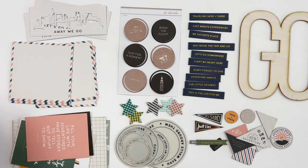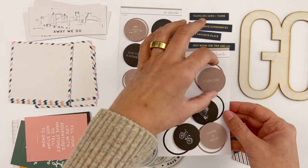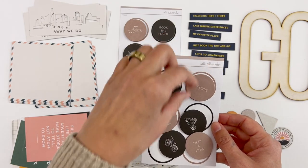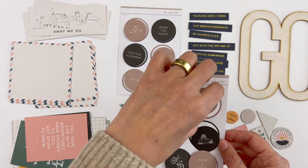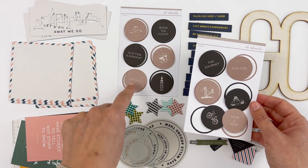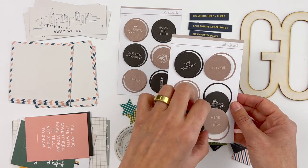We've got two sets of sticker sheets. I've already taken these off the back because I was using them for one of the kit photos and just put foam adhesive on the back of them. They're a fun mix of black and then another color with icons or words on them: 'Book the Flight,' 'Just for a Moment,' 'Travel,' 'The Journey,' a car, a bike, a bridge, 'Here and Now,' 'Explore.'